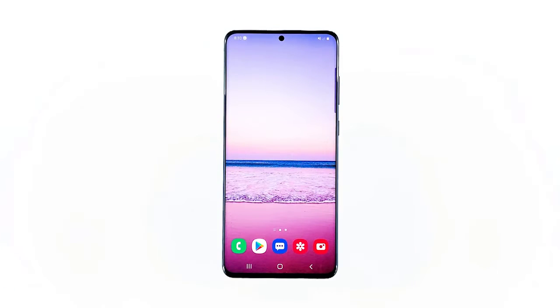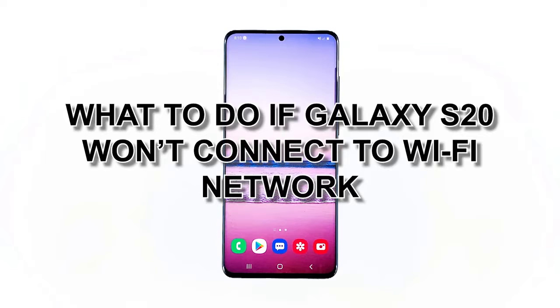Just because your Galaxy S20 won't connect to your Wi-Fi network doesn't mean it already has a problem. Perhaps the issue is with your router or network. That's the reason why you have to take a little time troubleshooting your phone, because you may be able to fix the problem by doing some simple procedures. In this video, I will show you what to do if your Galaxy S20 won't connect to a Wi-Fi network.